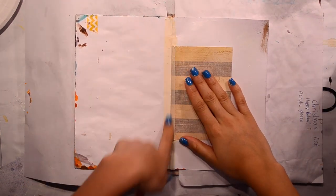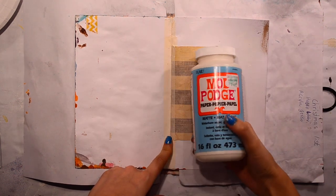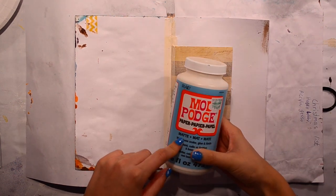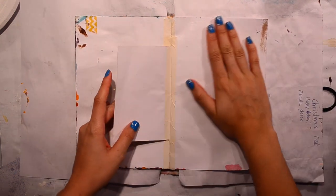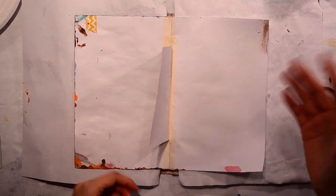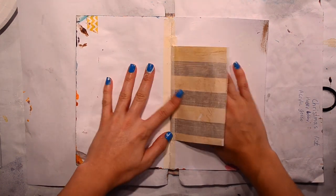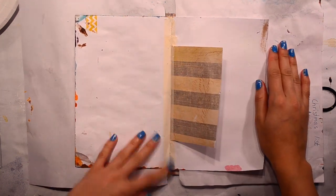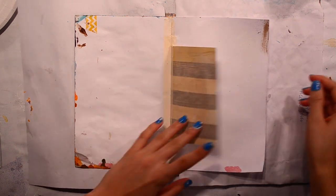On my page my spine is already taped and I used some of this paper acid-free matte Mod Podge. I put it on the page to see if it's tacky at all and how matte it really is. And it is matte and it isn't tacky, it's really smooth, it has a really nice finish, so yeah, I like it.